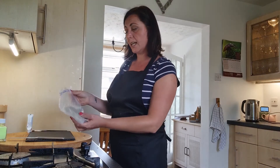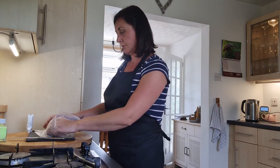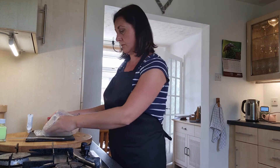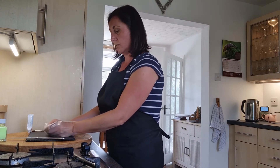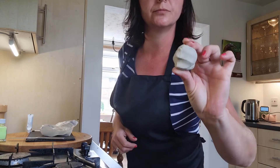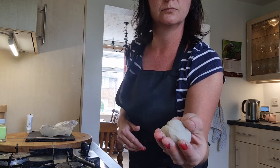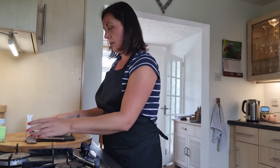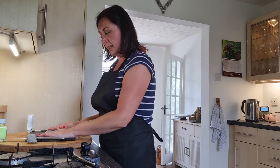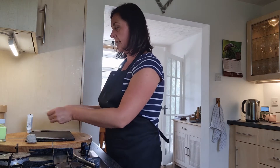Take the amount of clay that you need out of the bag — I'm using about that much. Then you need to make sure you get all of the air out of the bag when you seal it, and that will keep your clay nice and fresh.